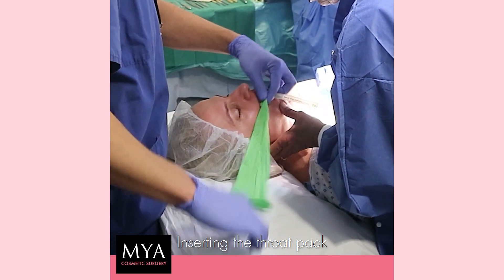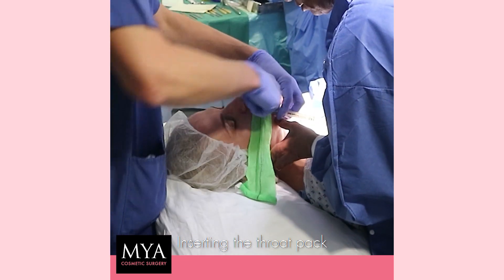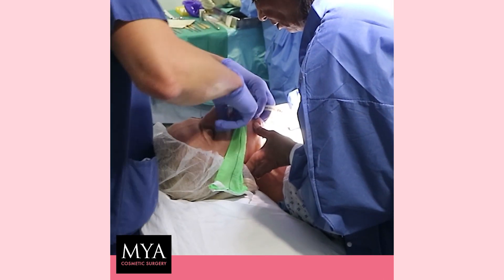You have to be very gentle with the patient's airway. That's a routine procedure for the safety of the patient. Thank you.